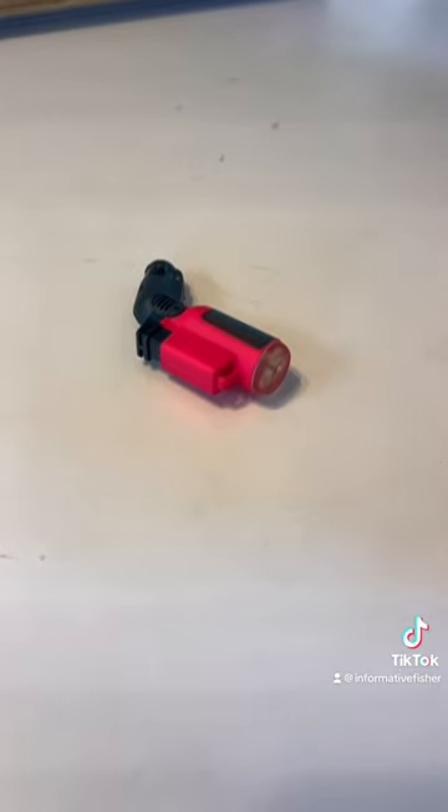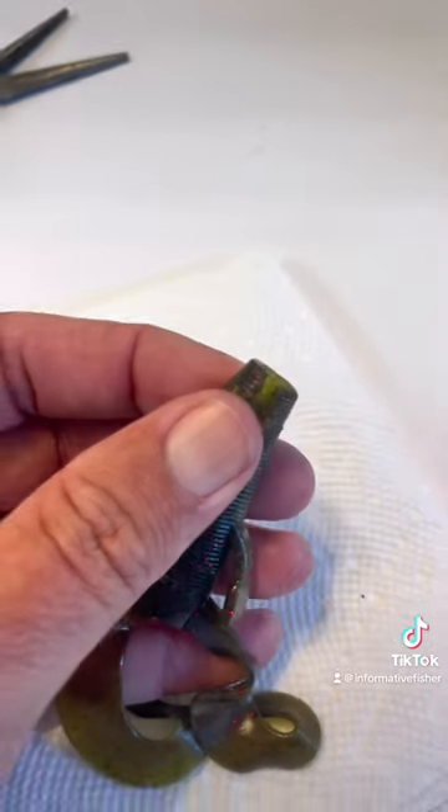Grab yourself a little pair of needle nose and a little torch lighter. I always try to find the brightest ones I can so I don't lose them on my boat.